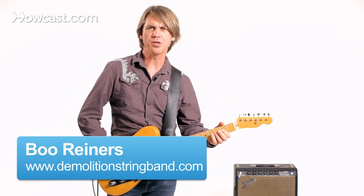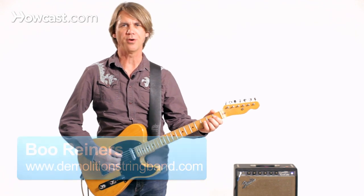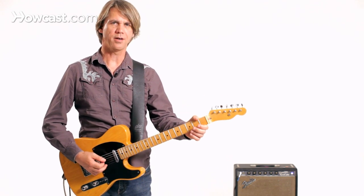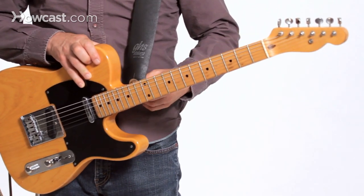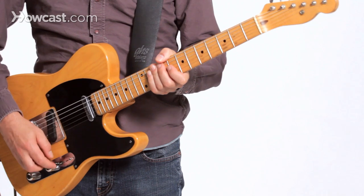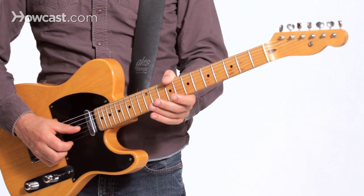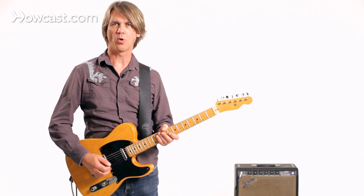I'm going to show you a few bends that you can do with a string pull device, otherwise known as a B-bender. What happens is I push down on the neck, and there's a lever that the strap is attached to, which activates a mechanism under the second string and raises it a whole step, kind of like what a pedal steel guitar would do on one of its strings.